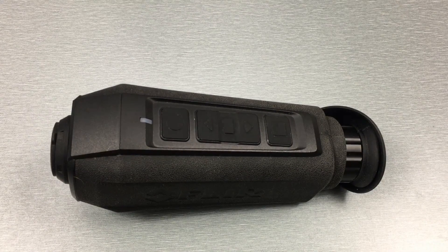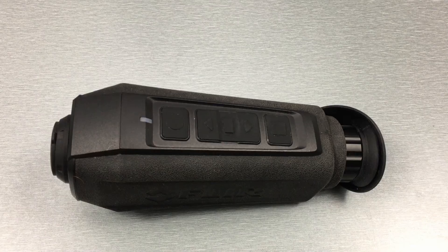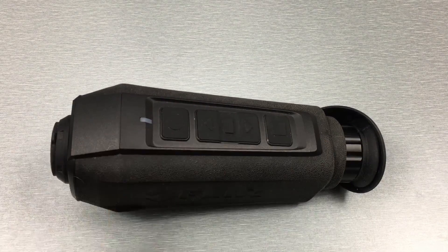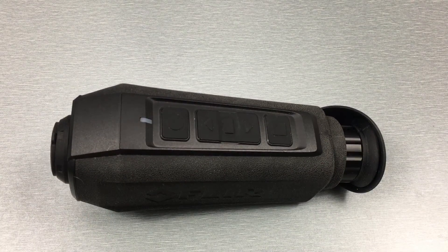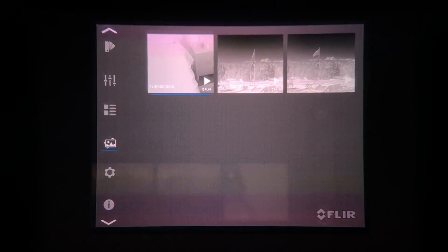Once you select your preferred palette and adjust contrast, sharpness, and screen brightness in the menu, generally you're just going to be turning it on, looking through it, and turning it back off — so the buttons aren't a huge deal. The Scion also lets you preview videos and photos directly off the device using the menu, which is an extremely useful feature. For law enforcement purposes, if you want to look into a crawl space, tunnel, or attic, just turn on video recording, position it where you want to look, and then watch the video directly off the Scion.